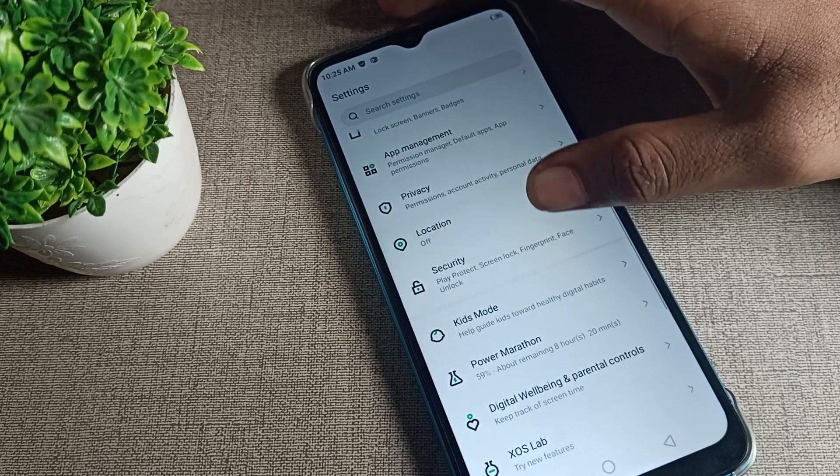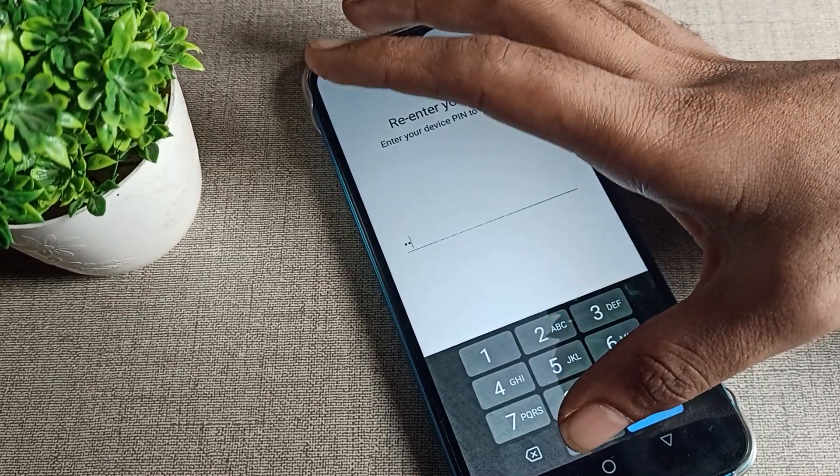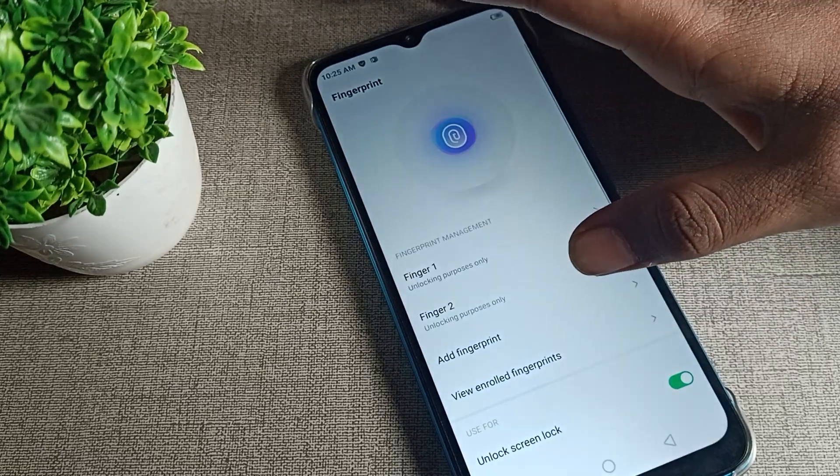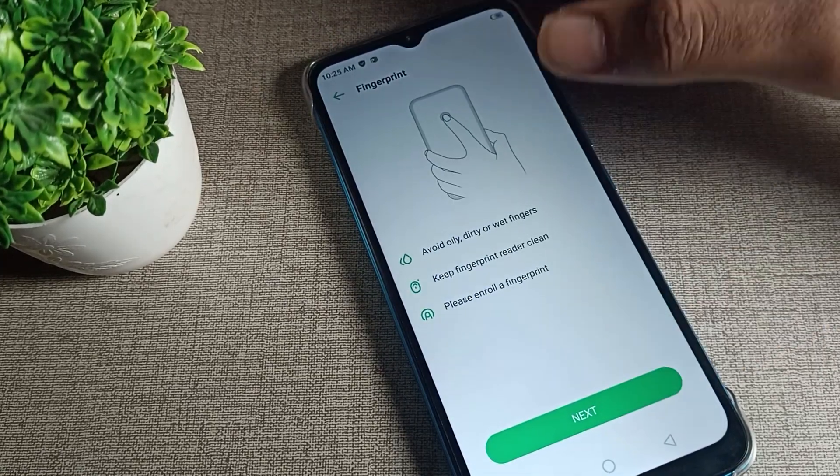Click on Security, then click on Fingerprint Lock. Enter your password, or if you have a pattern, draw your pattern. Once inside, you can see I have two fingerprints registered.